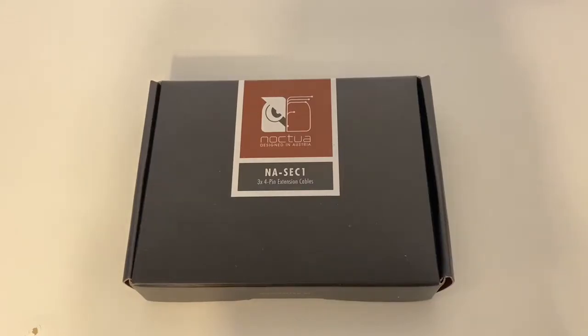I have something really awesome from Noctua, which is the company that makes some of the best fans in the world for PCs. They are very, very quiet. They're extremely durable and very, very well made. They're designed in Austria. Just top of the line stuff. Can't complain, can't say a bad thing about them.